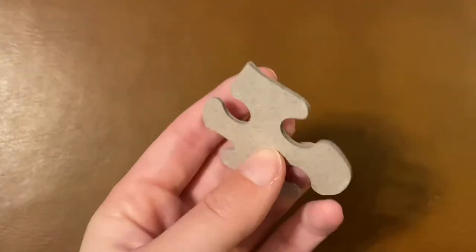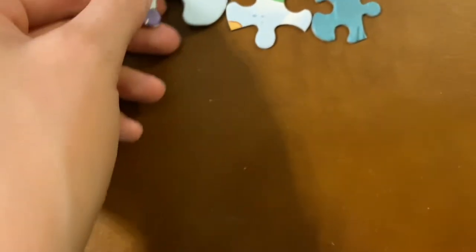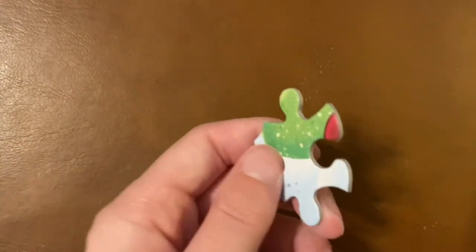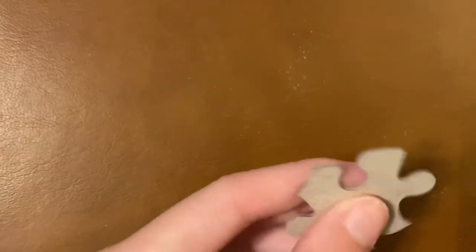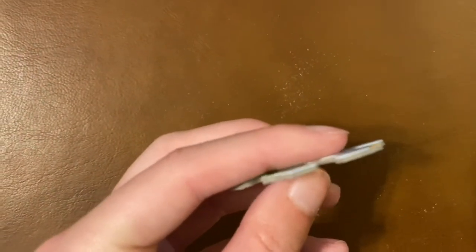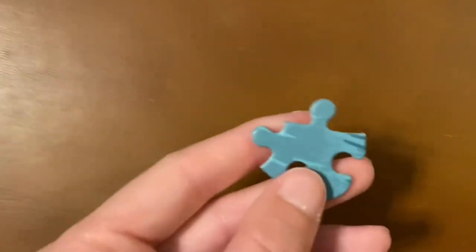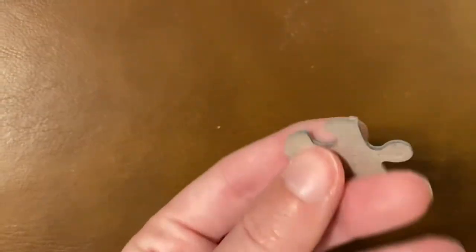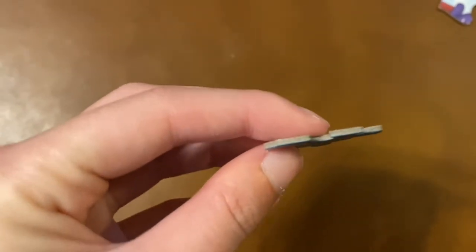I don't think they are as thick as Buffalo, but they're thicker than a normal Seiko piece. They are a matte finish, which Seiko puzzles are usually glossy, but I honestly really like this finish. It felt quite nice and it made the pieces feel a lot higher quality. I wish Seiko would go to this finish on all of their normal puzzles. The normal pieces are on the standard brown cardboard that all Seiko puzzles are usually on.